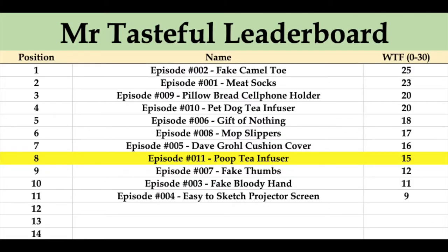Having a look at the Mr Tasteful leaderboard, the poop tea infuser moves into position number 8 on 15 points. It's just below the Dave Grohl cushion cover and just above the fake thumbs from episode number 7. Up the top of the list, we still have the fake camel toe and the delicious meat socks.